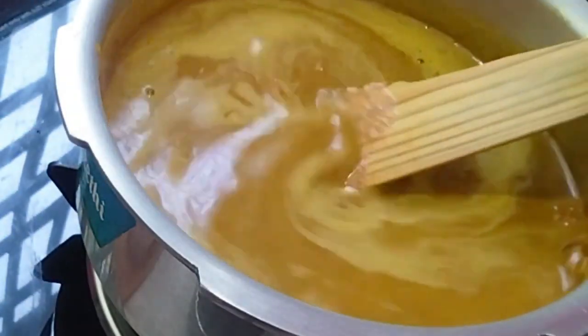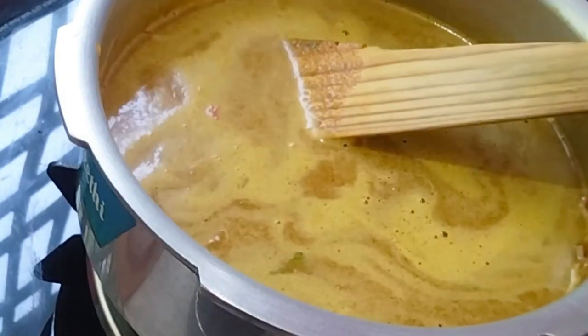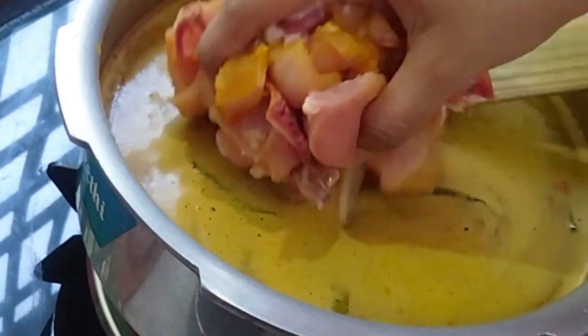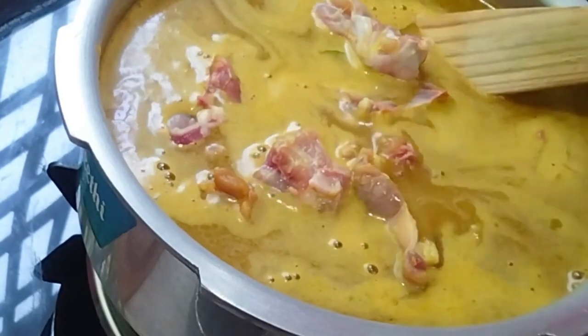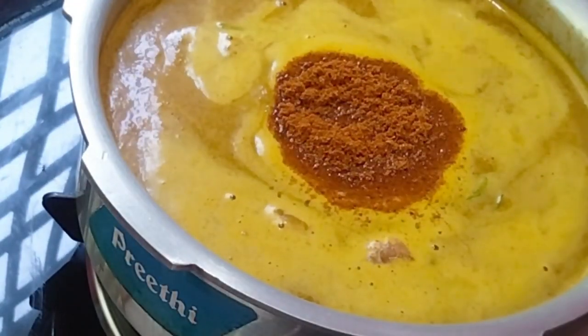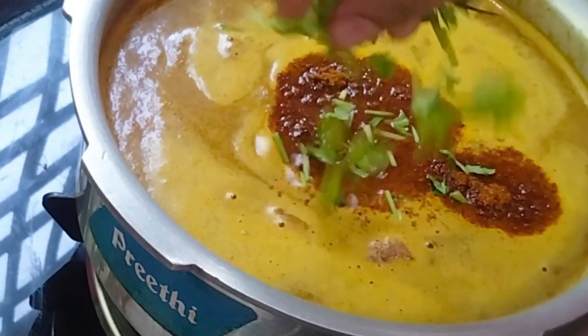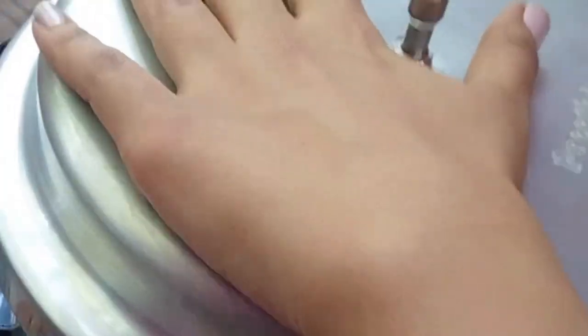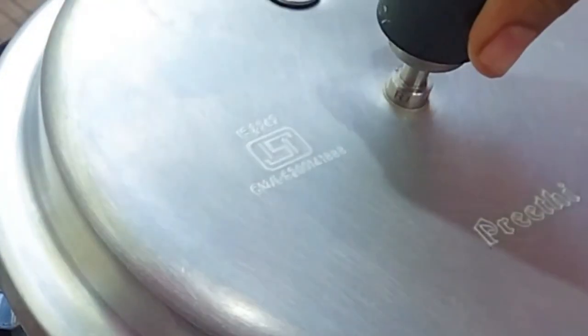Add chicken pieces to the mix and add 1 teaspoon of chicken masala and 1 teaspoon of garam masala. Add the chicken pieces and cook with the flavors.